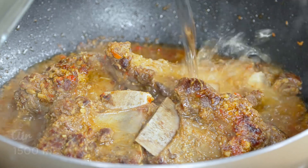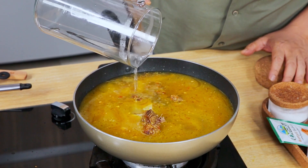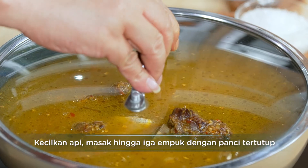Kuahnya sudah mulai reduce ya sahabat, sisa tinggal 30% dari proses yang awal kita masukkan air. Ini saatnya kita akan masukkan 1500 ml air. Kemudian kita kecilkan apinya. Kita tutup sampai empuk dan siap untuk kita hidangkan. Ini kita kecilkan apinya, kemudian kita tutup. Kita masak sampai betul-betul empuk ya sahabat.